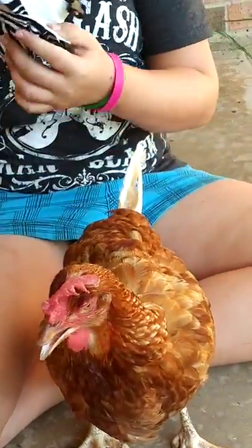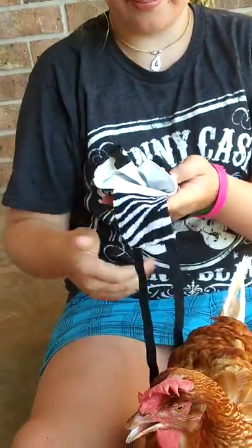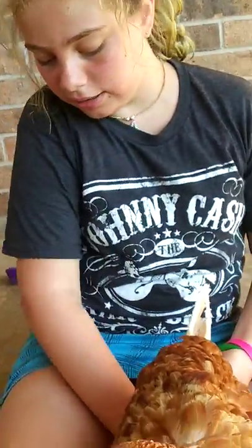First, you have to take this part right here. Make sure this part is up, and stuff this under the stomach.